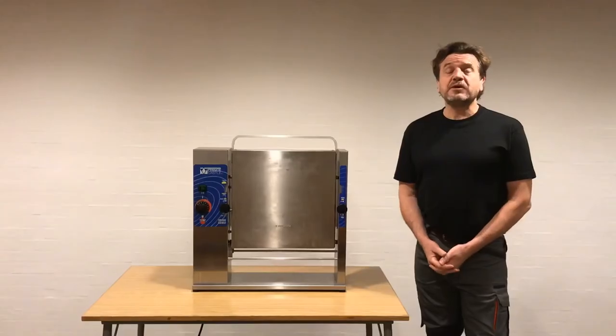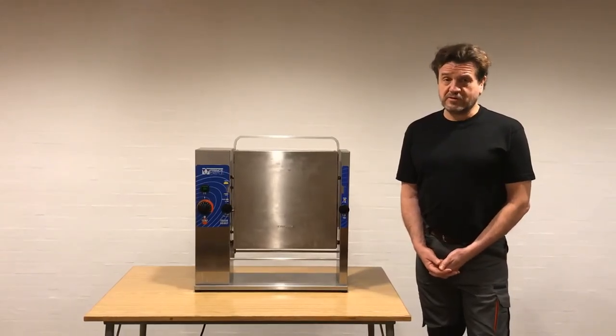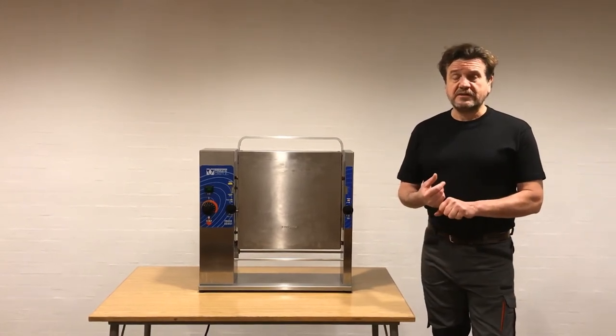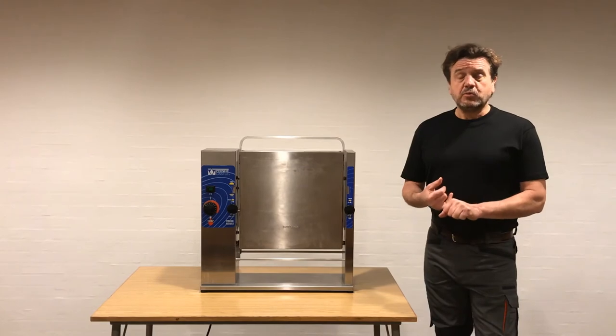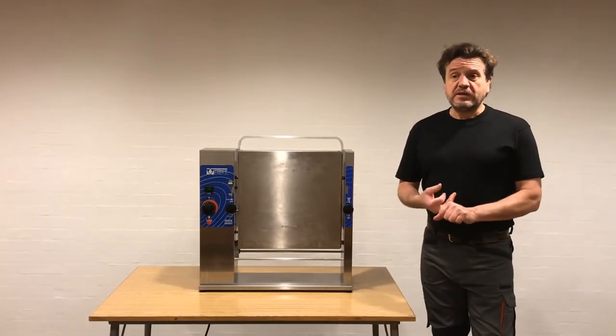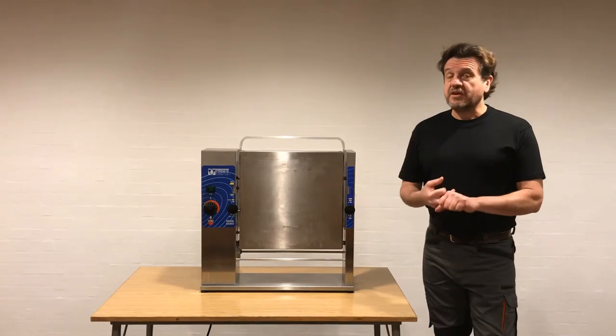In the three following videos, we will cover the three most common problems that can occur in this unit. One: no power, or the power cuts in and out. Two: the unit will not heat up with the light on in the rocker switch. And three: the unit heats, but the conveyor belt will not turn.